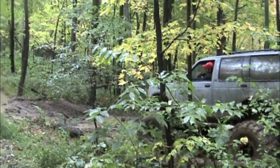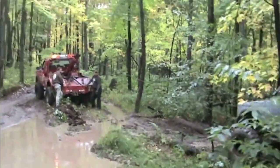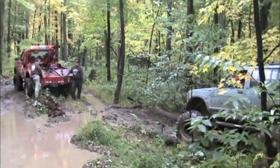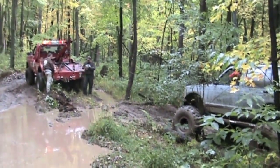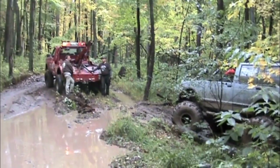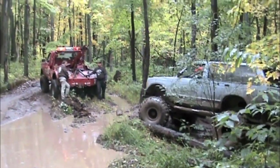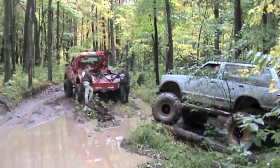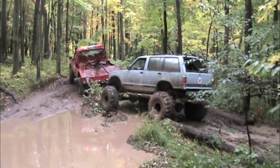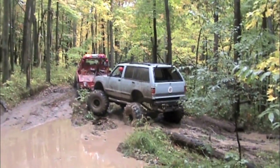This took quite a bit of time, so with the aid of technology we'll speed things up for you. When we finally got the Jimmy winched up to the back of the tow truck, I decided rather than to fight with keeping it on the sling, that we'd break out the strap and use that method.